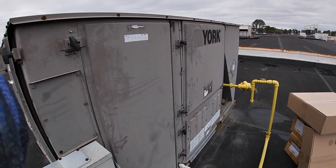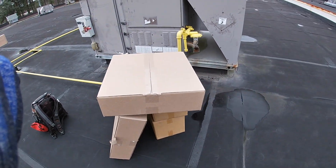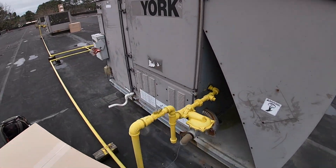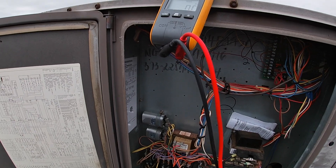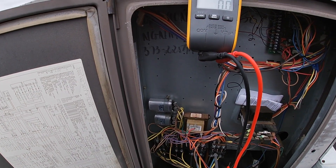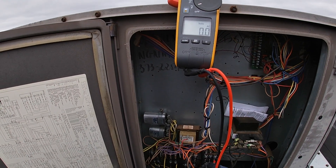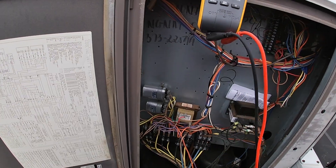Alright guys, we're here working on this unit, about to change some condensing fan motors. First thing is we lock it out. Let's check some power. L1 to L2: zero. L1 to L3: nothing. L2 to L3: zero. Alright, we're locked out and safe.